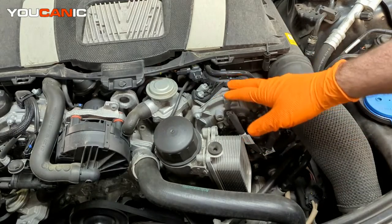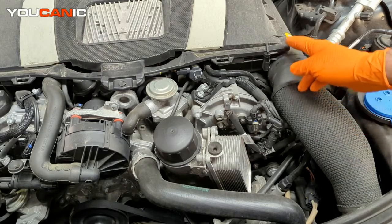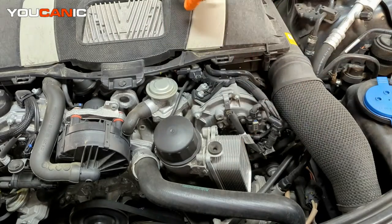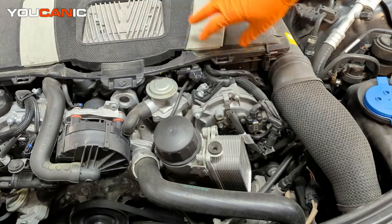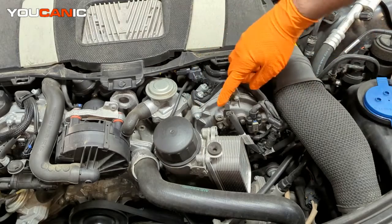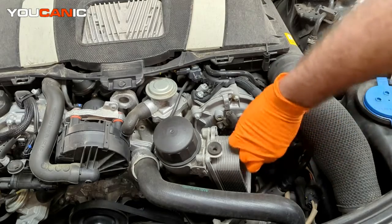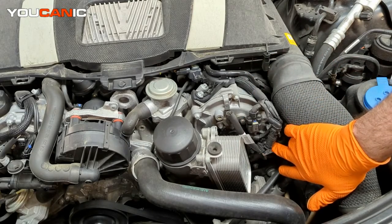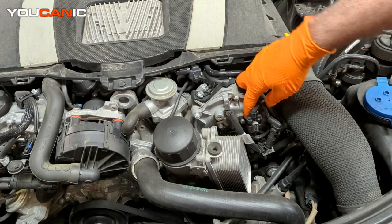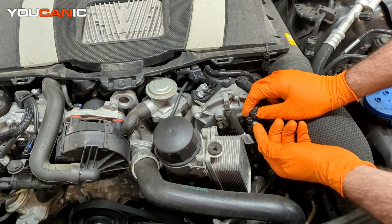So we know we are looking at bank 2 right here. Because this is a V6 engine, the intake goes down the center — our air box is right here and the intake system runs along this side. When looking for the cam position sensor on the intake side, you look for the one closest to the intake, which is this top one. There's another cam position sensor down here for the exhaust side.